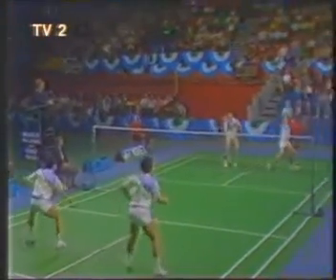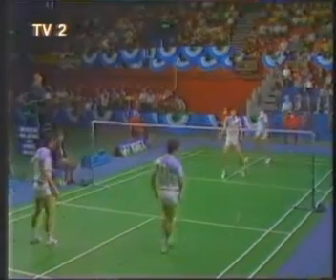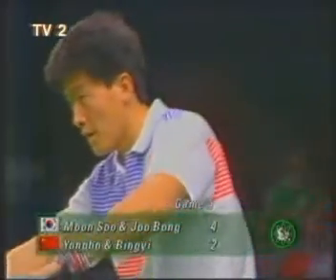Four-two. And Kim with a straight drop. Chinese pair completely stranded.